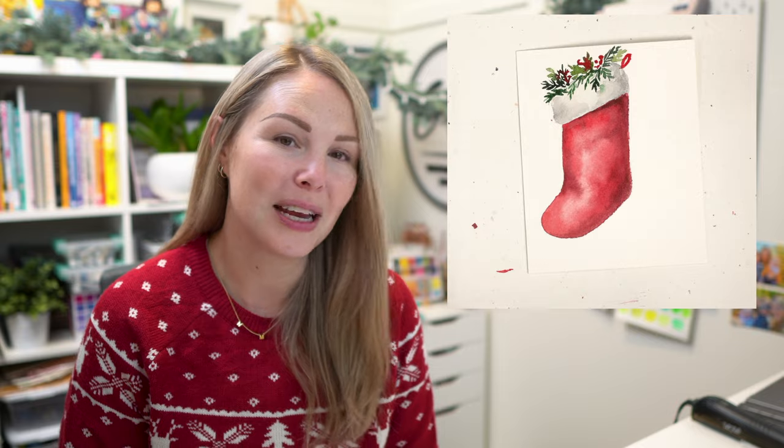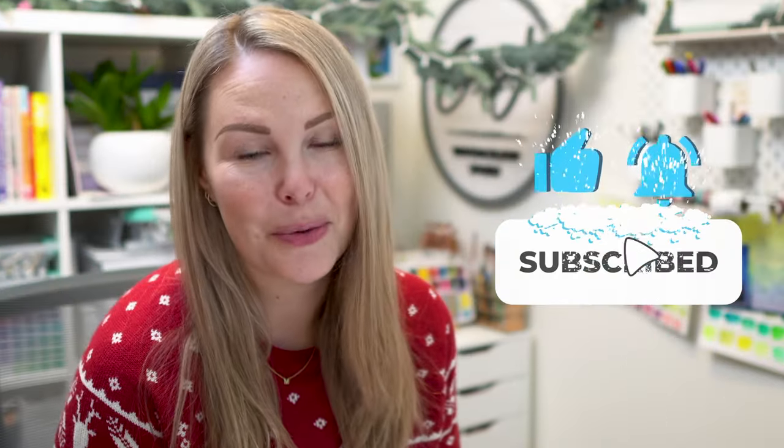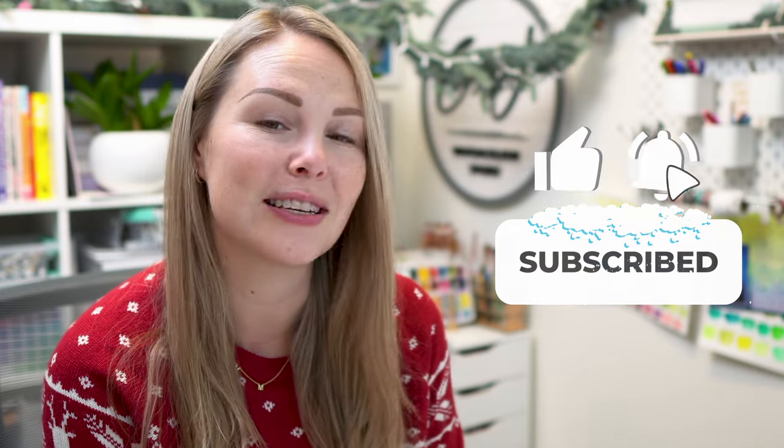Hey friends, welcome back to another Advent Calendar video. My name is Emma Lafave and today we are on day 22 — I can't believe it's the 22nd already. For today's video, we're going to be painting a simple yet elegant stocking. If you like this video, make sure to hit that like button and don't forget to subscribe so you don't miss a single video this month. So let's jump in and get started.